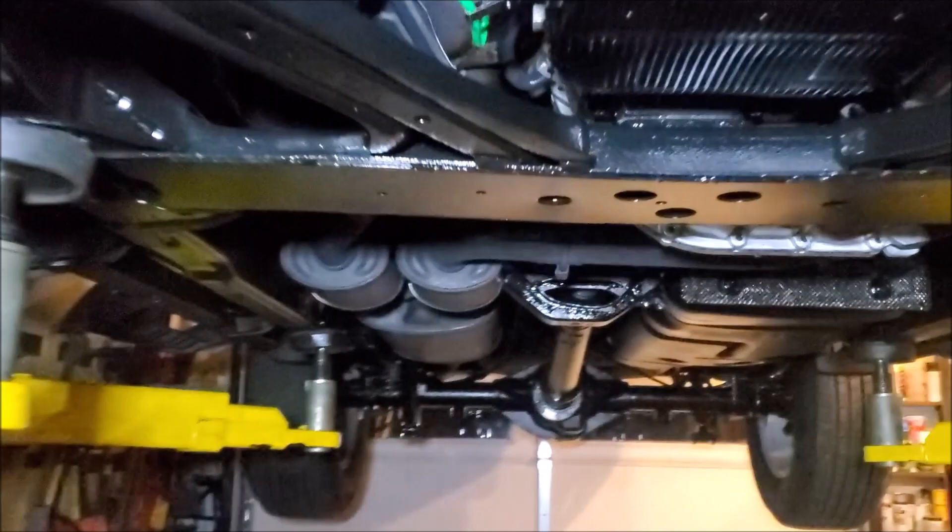I made this whole thing basically corrosion resistant by spraying on the Fluid Film. Using the black color gives it that nice glossy look underneath, and it will resist and fight off corrosion for years to come.